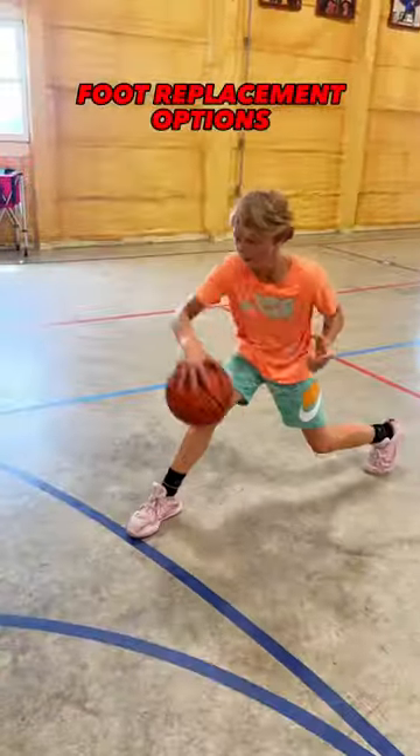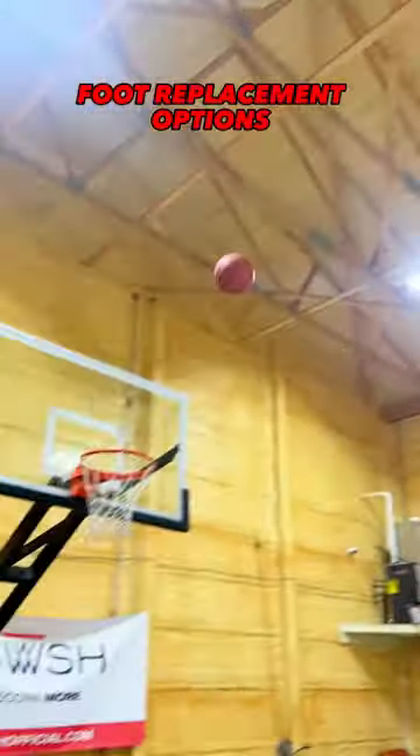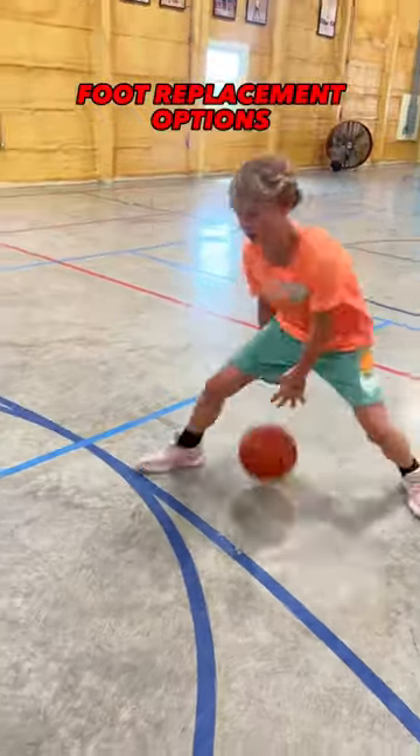And you can pop straight up into your shot. I'm not saying any type of footwork is wrong, but I truly believe a foot replacement is the most efficient. Check these clips out one more time.